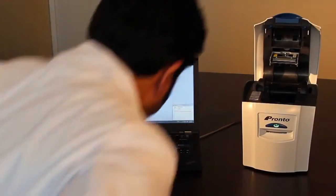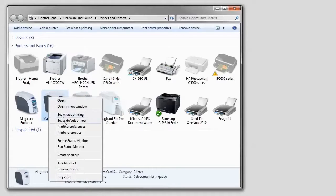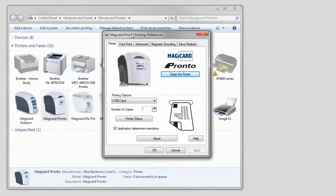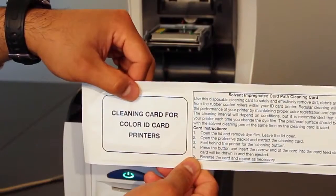The second step requires your computer. Find the Pronto listed in your devices and printer window. Right-click on the Pronto and select Printer Preferences from the menu that appears. When the driver opens, select the Clean Printer button. The instructions window will appear — select Clean to begin the cleaning cycle.